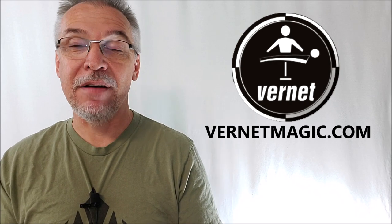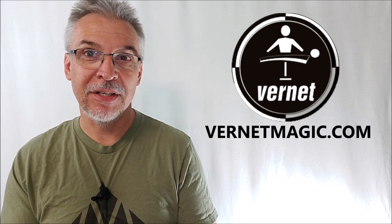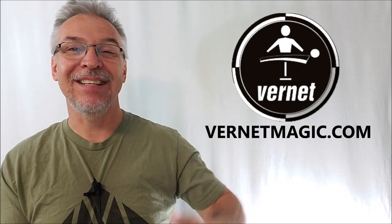That's everything I can say about Furia from Merpin and Vernet Magic. I want to thank Vernet for providing this for review. If you want to purchase it for yourself, you can find it from your favorite magic dealer. Thanks guys, I'll see you next time. Bye.